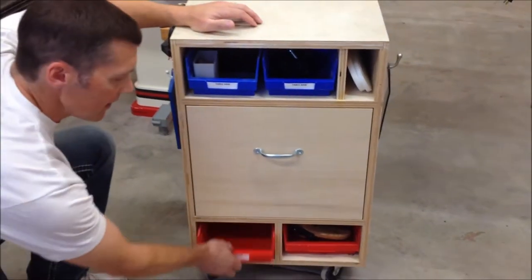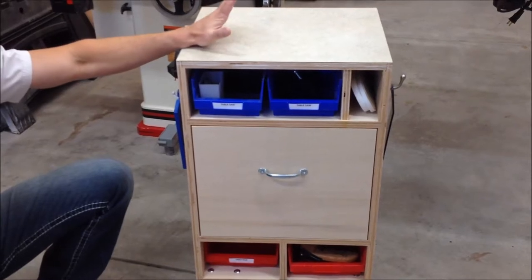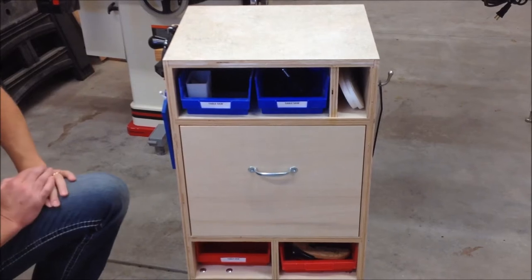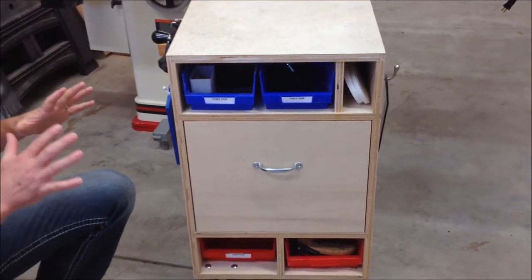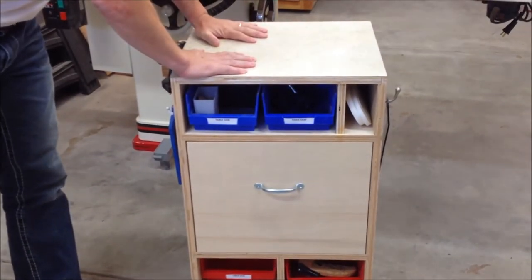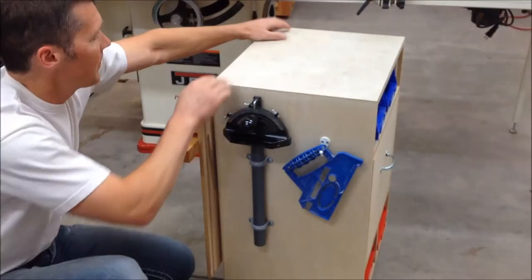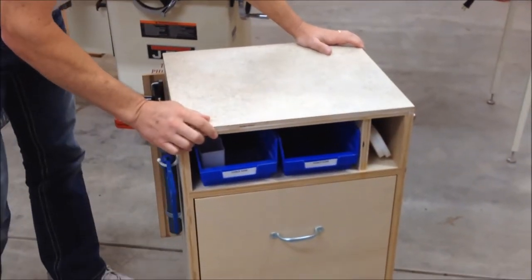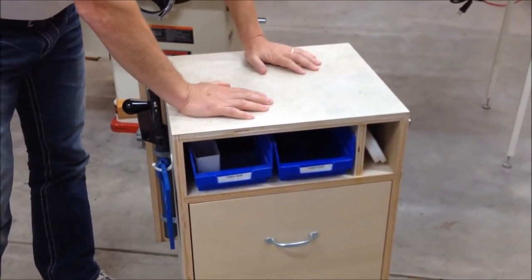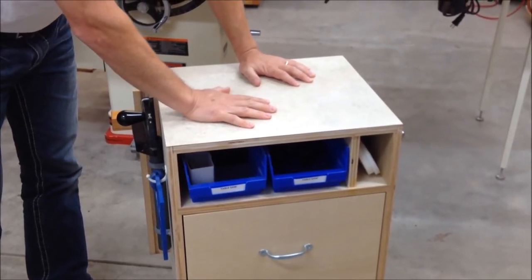Besides just the obvious of having a couple drawers for the accessories, I purposely planned in some open space. And that's one thing you can do for any of your shop jigs or storage areas — plan in just some open area. With just having a tabletop, it's nice to be able to put your blades on the top or even some jigs. One factor I did add is a laminate top. I had a little extra laminate in the shop and decided to put that on top. It really makes a nice, easy surface to work on.